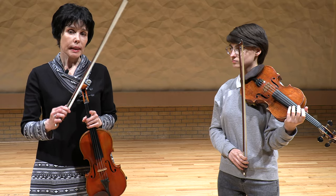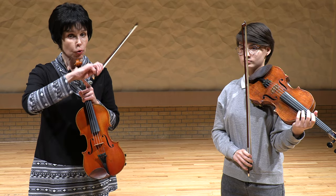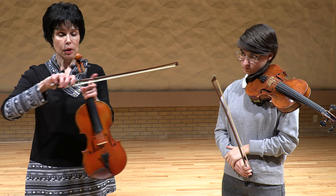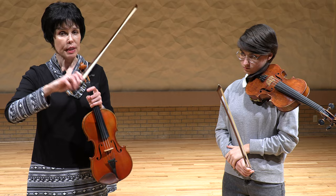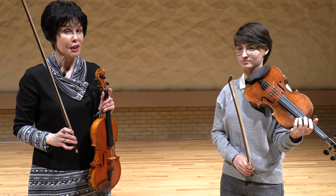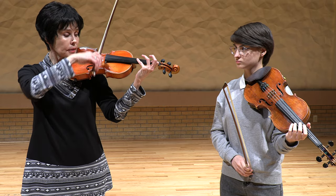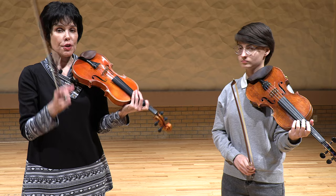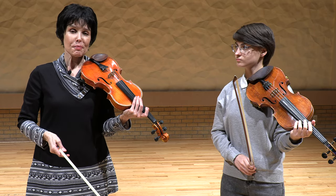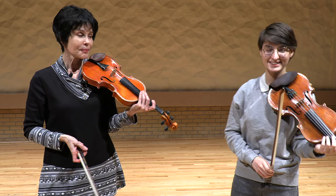Regarding bow placement: it will be easier if you're playing each note separately, using the lower part of the bow — but never pressing with the bow too much, and also not playing very lightly either. Certain bow speed is necessary — too much speed will be bad, and too little speed will be bad. Violin is a hard instrument to play!